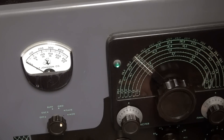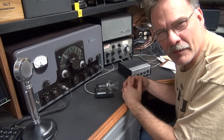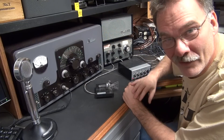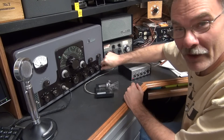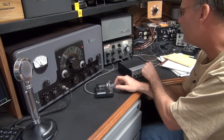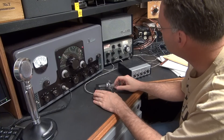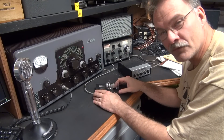My first contact was on a Johnson Viking 2 with no side tone — it's kind of an interesting contact but something I'll never forget. So if you're thinking about getting into classic radio, I'd highly recommend these good old boat anchors. Tubes keep you warm at night — and they're a lot of fun to operate. 73s.